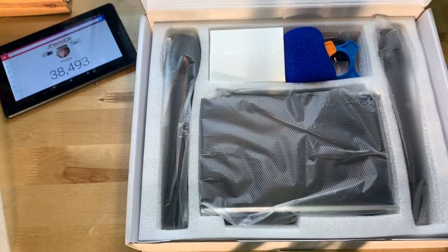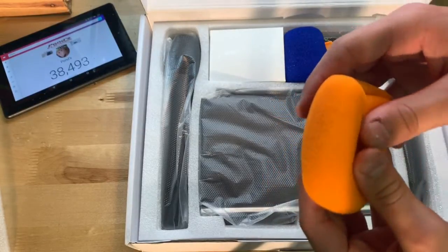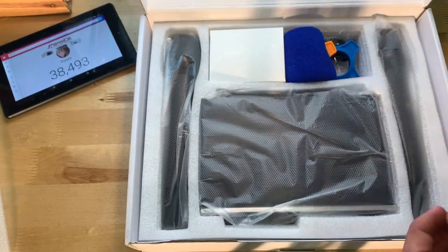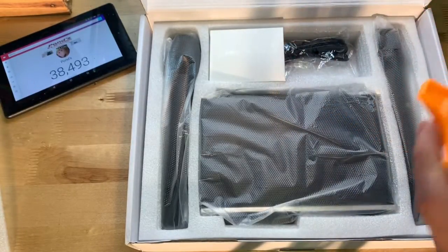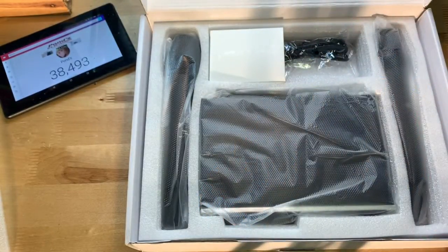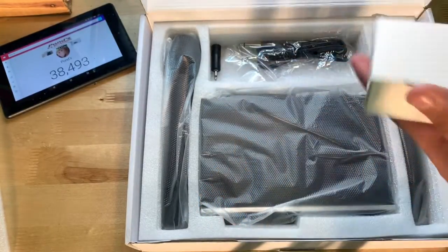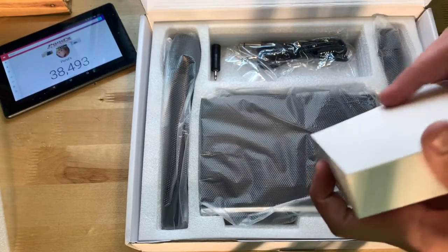We also have some microphone covers — I'm not sure what to call these, but they go over the tip of the microphone to help with wind noise. We also have these clips, which I believe are to hold them on. And then in here we have the power cord.